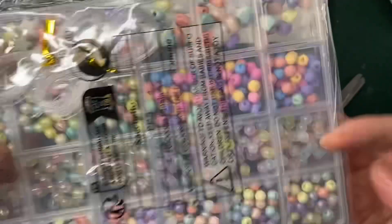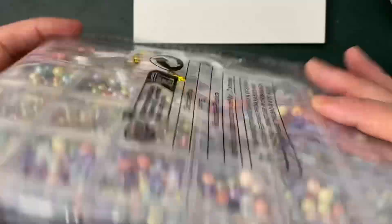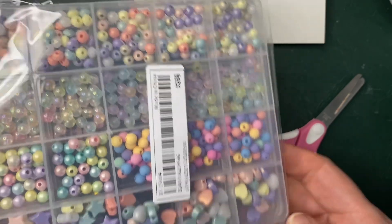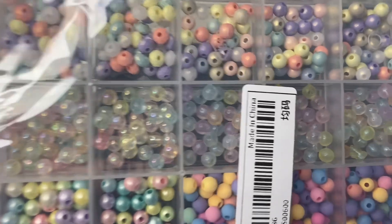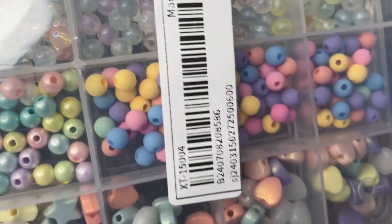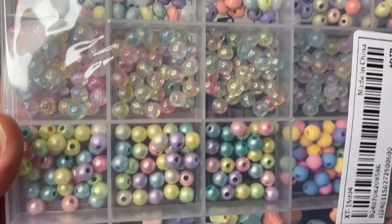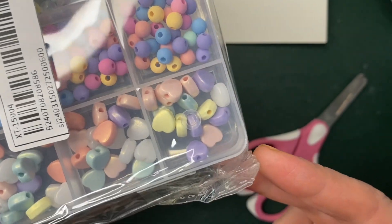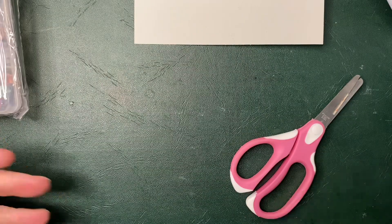I bought some beads — it's even got the thread in. This is a project I'm working on at work, so I saw that at a good price. I won't open it because normally they will go everywhere. But as you can see, beautiful colours and shapes — stars, circles, pearlescent, little hearts there. So there was that.